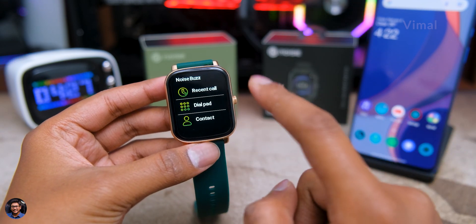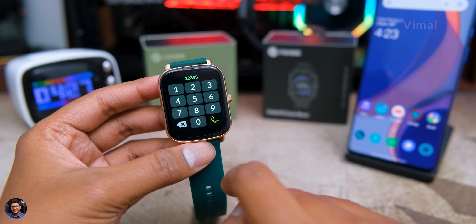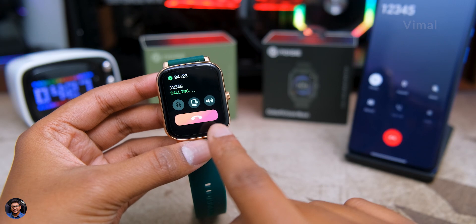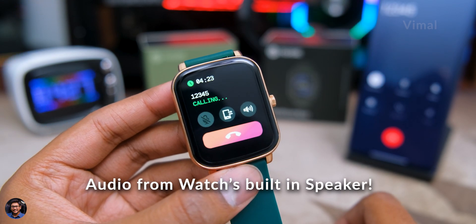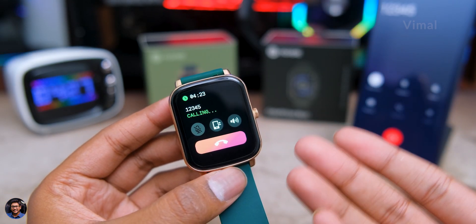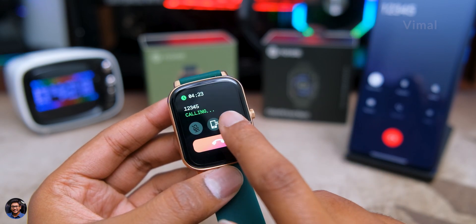For Bluetooth calling, you need your phone connected via Bluetooth. Open the Noise Buzz app on the watch, use the dial pad to dial any number and place the call. The speaker quality is crisp and clear — I was quite satisfied with the audio output — and the microphone quality was also nice; the other person could easily hear and understand what I was saying.